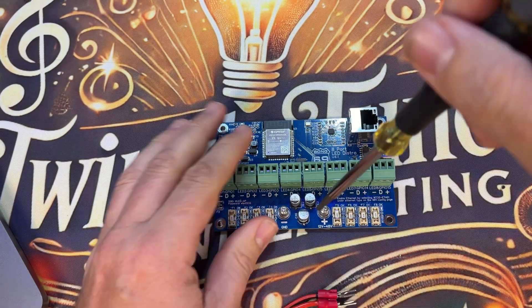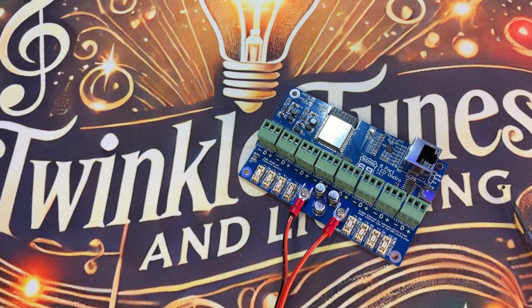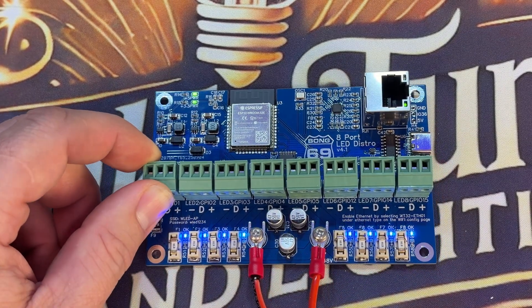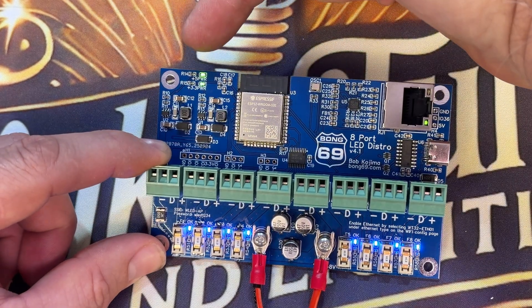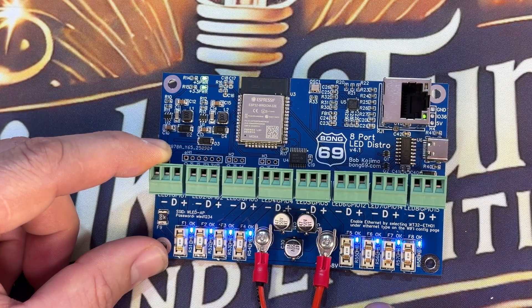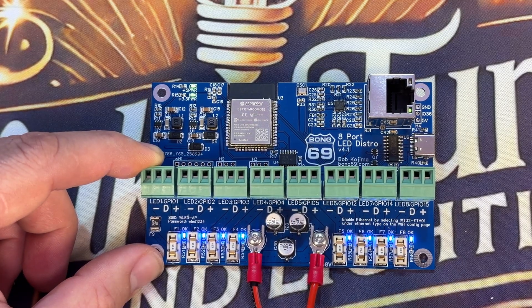Let's power it up and take a look. You'll see the ESP32 boot-up status lights, a green power LED up top, and status LEDs on all your outputs — blue means okay, and if something's popped, that light will go out. From here you can log into WLED because it's Wi-Fi enabled and will grab an IP automatically.